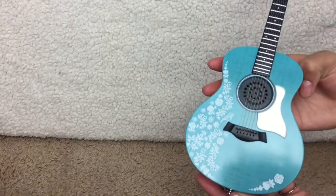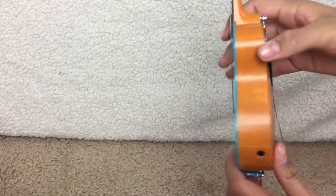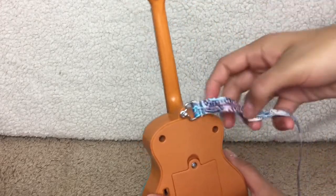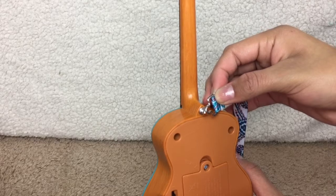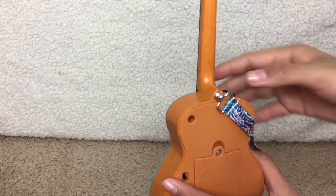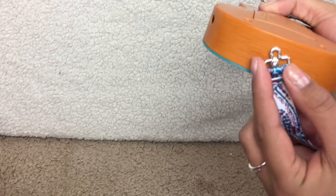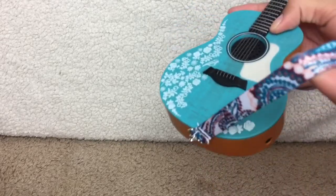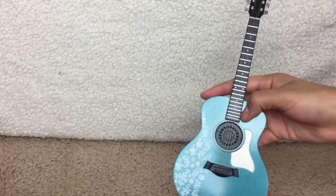There are also three buttons on this guitar for the three songs, but sadly I don't have AAA batteries. Maybe I can get them later. The strap detaches and can be put back on, so you can put it on your doll. It detaches on the top and the bottom, so you can take the whole thing completely off. The strap is peach, turquoise, dark blue, and brown — in a pretty design.